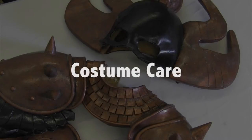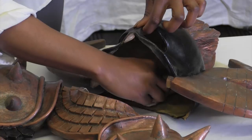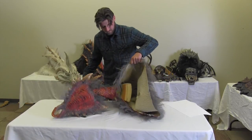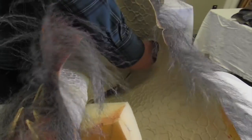To care for your mask, follow these four simple steps. Number one: after wearing the mask, clean the inside of the latex with alcohol-free baby wipes to remove any sweat or makeup. Number two: if displaying the mask, avoid direct sunlight. Push wadded, clean paper into the mask to fill it so the shape is retained.